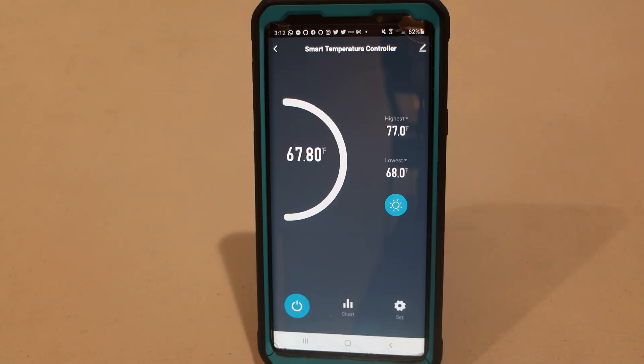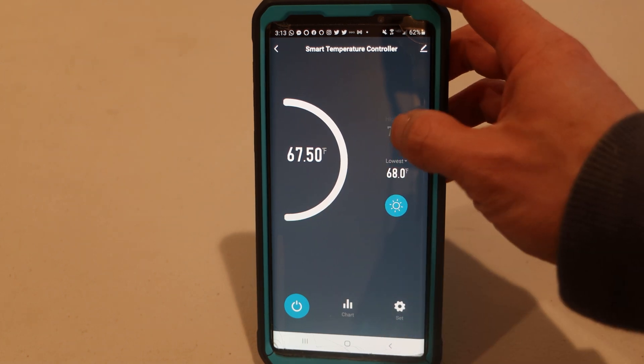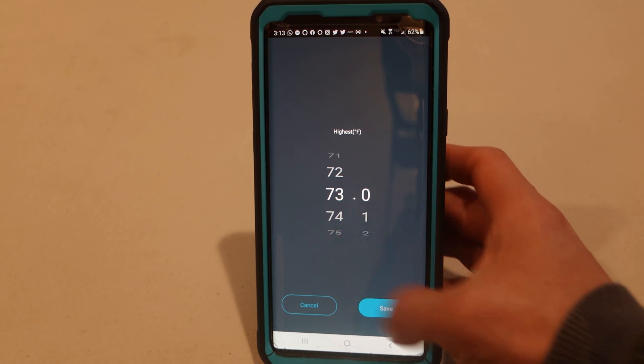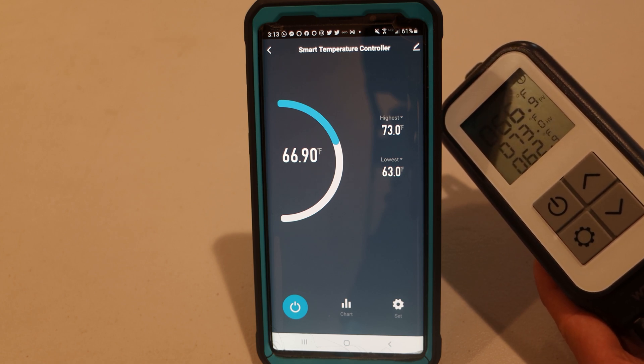This is the temperature controller's interface in the app. The current temperature is on the left, and these are the max and min temps. You can change the max and min by tapping on them, then adjusting the setting. And as you can see on the LCD, the setting has been changed to 73 degrees as well.